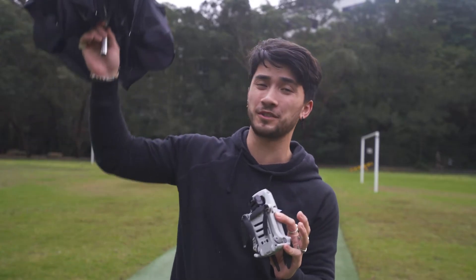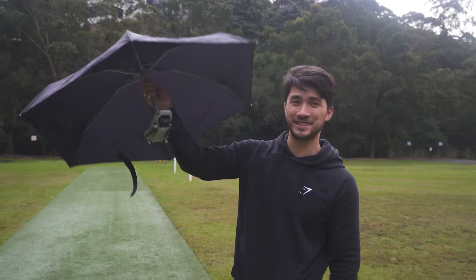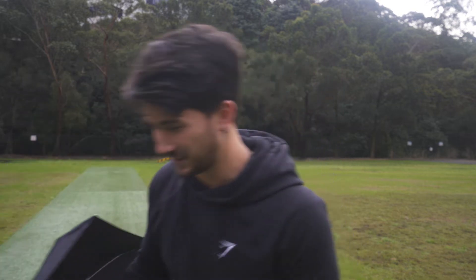We're on day two — we've got the drone and the umbrella and we're taking it for its test flight today. To be honest, I don't really expect this to work. The original idea was to cut the sides off to make it a bit lighter, but before damaging the umbrella we may as well try it as-is. This looks ridiculous — I honestly can't believe we're doing this. This can't possibly work.